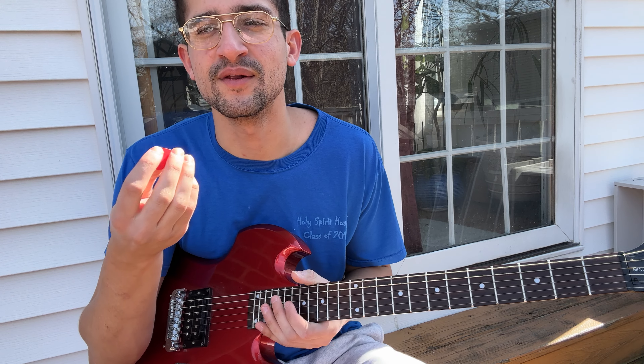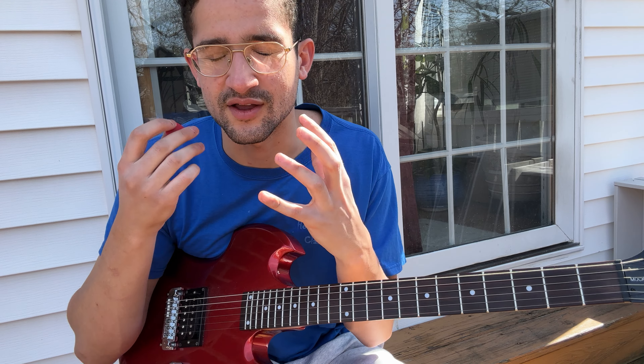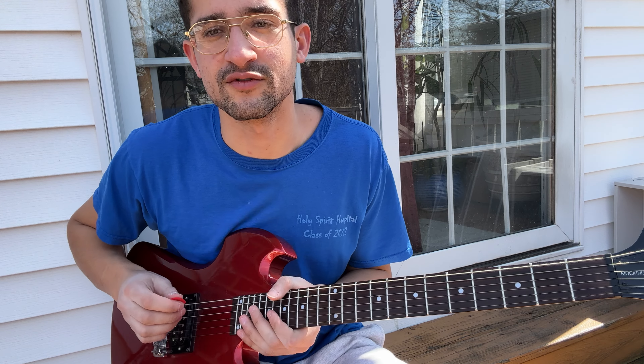Alright guys, this should be a quick lesson because the main riff is only two chords. But you know me, I like to get really in detail of what to do with the right hand so you can make it sound perfect. So let me just play it for you to see if you even want to play it the way I play it.